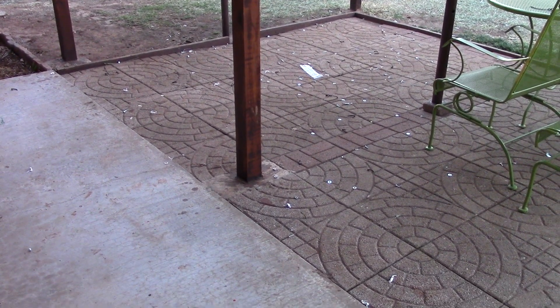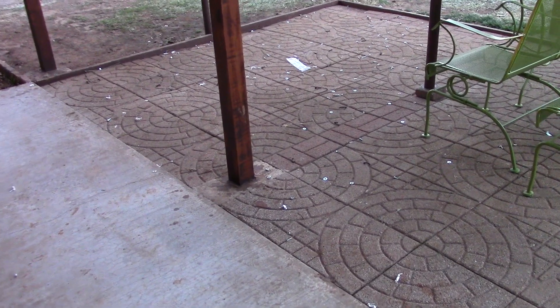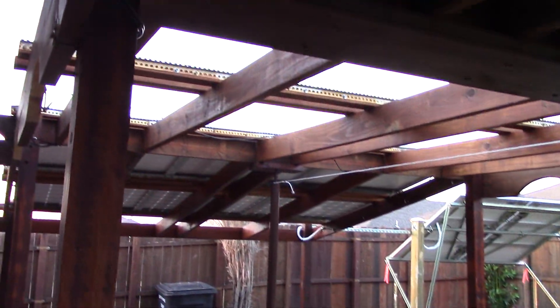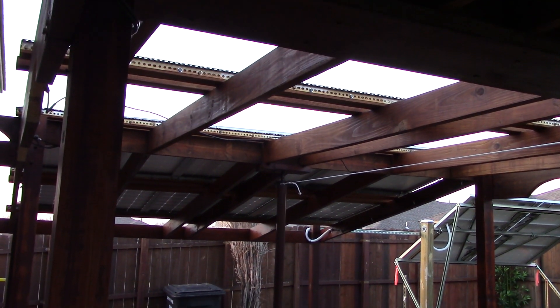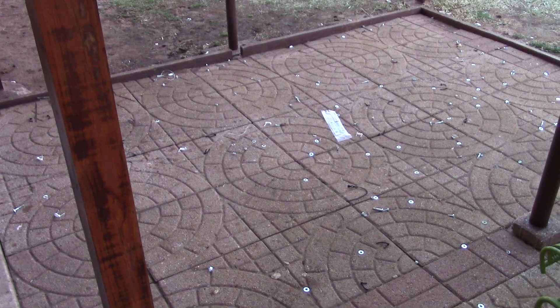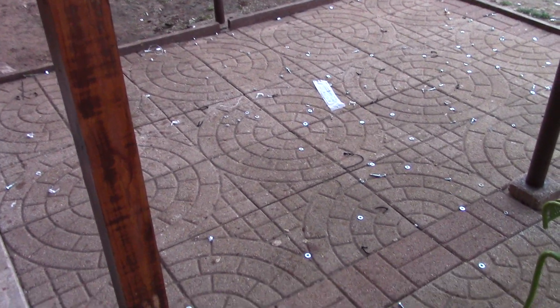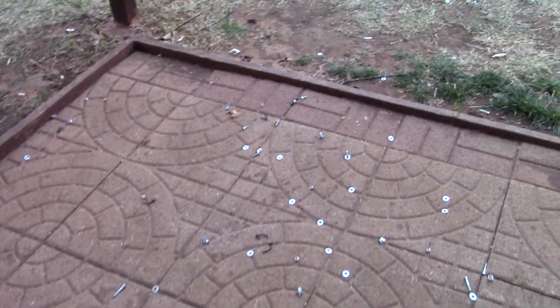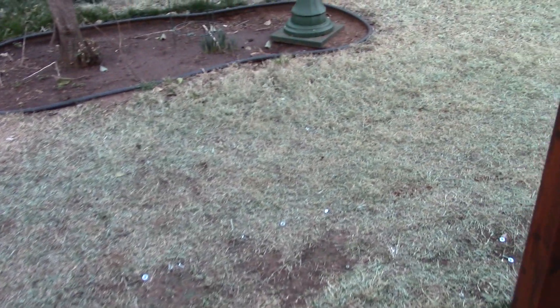Hey, good morning Chris. Look at all the hardware on the patio — I took down those 12 Renogy panels yesterday and just let the hardware fall to the deck. I got some picking up to do.